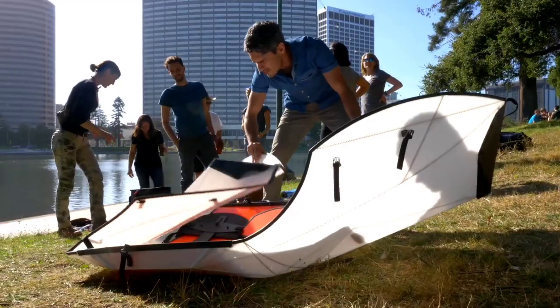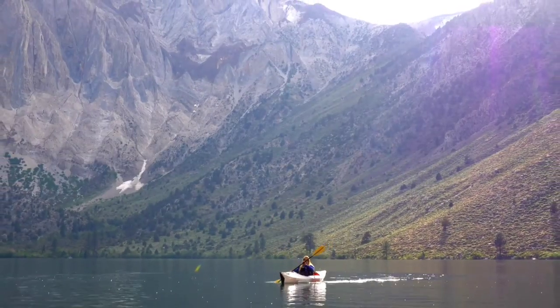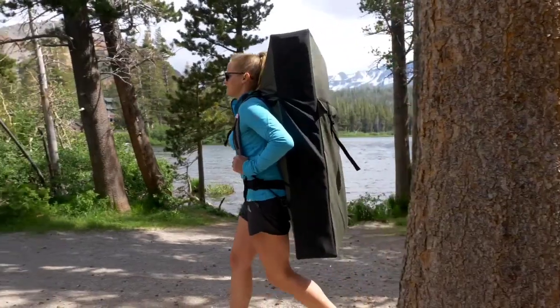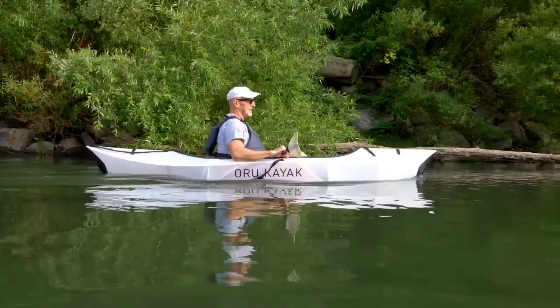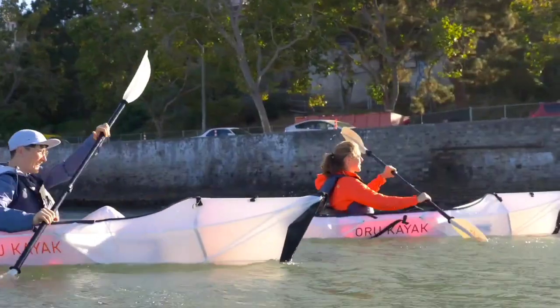Easy to assemble — and wherever you paddle, it should feel great. The Inlet is our easiest and most beginner-friendly boat, but it's not just some floaty toy. It's sleek, solid, and handles great in the water.